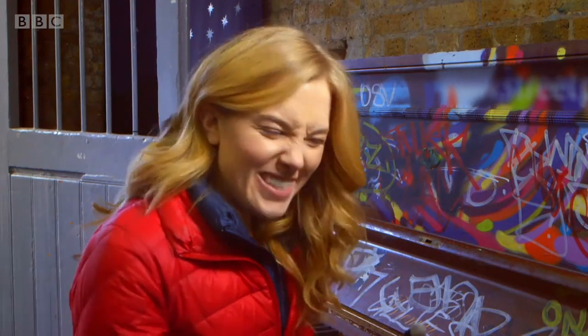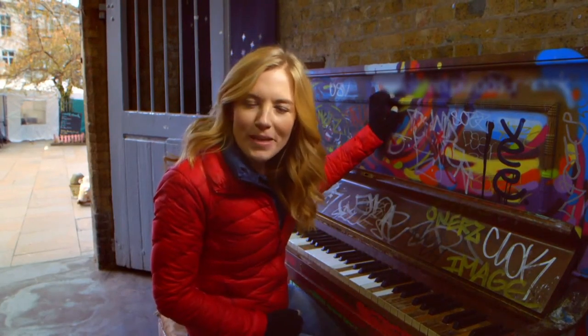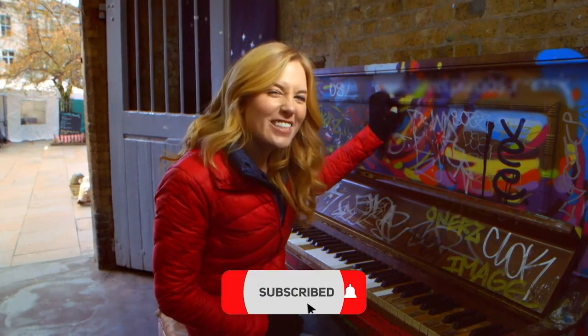Do you play the piano? It sounds lovely, doesn't it? But what I want to know is what's going on inside the piano. Do you know how a piano works? Let's find out.